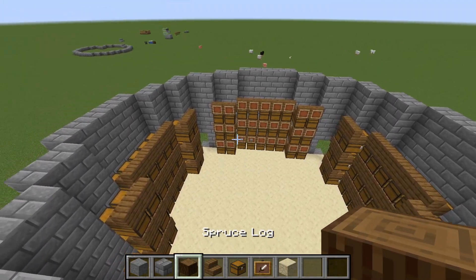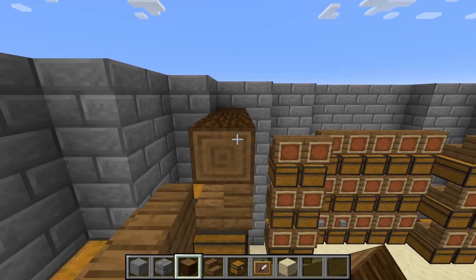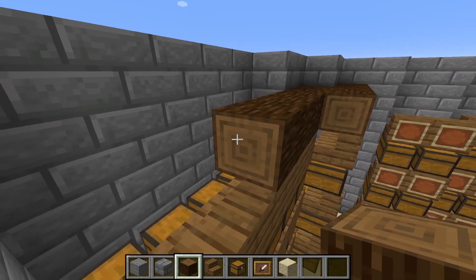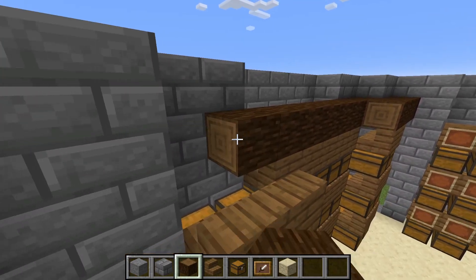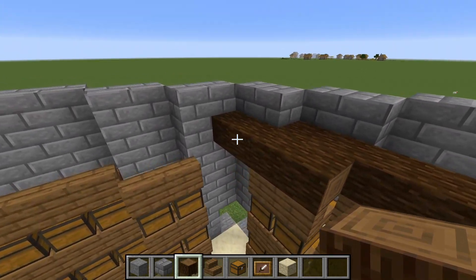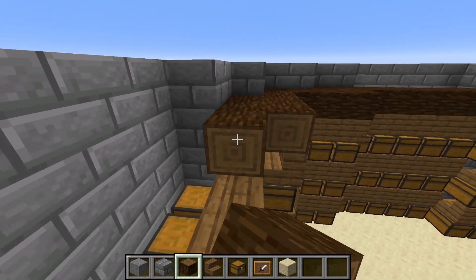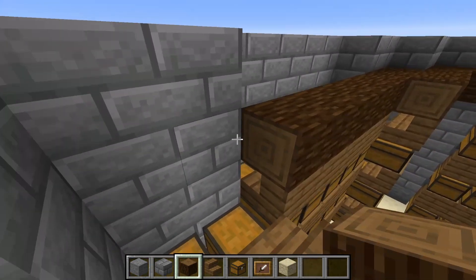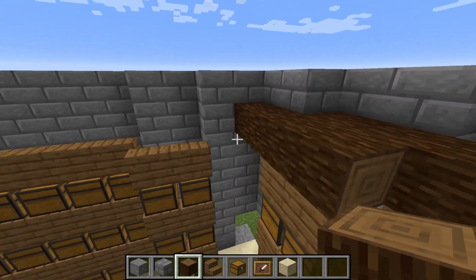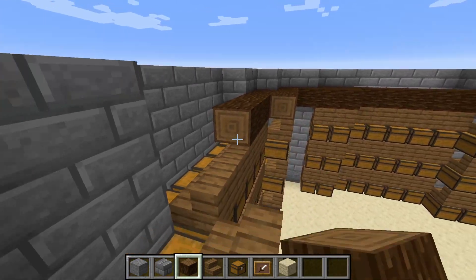Now that we've got the entrances put in, we're going to come across here with some spruce logs and fill in all the tops. What could be really cool is you could actually decorate up here with items and make it kind of like a museum, or you could put armor holders or statues up top to make it look a little more interesting — something we're going to do in this video as well.